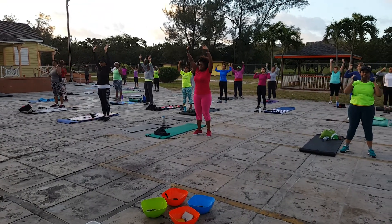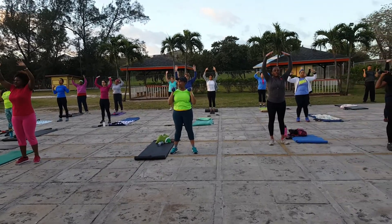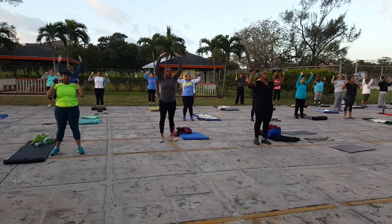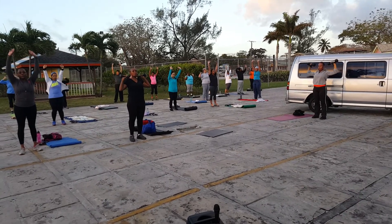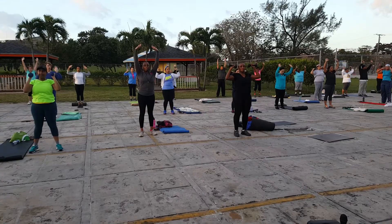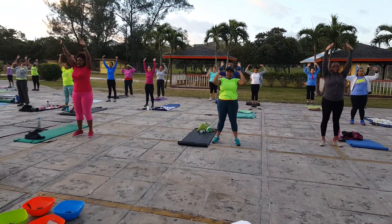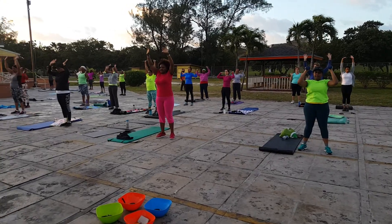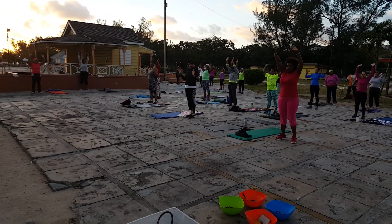Halfway there, 20 seconds. 17, 16, 15, 14, 13, 12 seconds. 11, 10, 9, 8 — keep pushing, don't stop. 7, 6, we have 5 seconds. 4, 3, 2, 1.